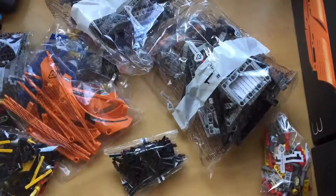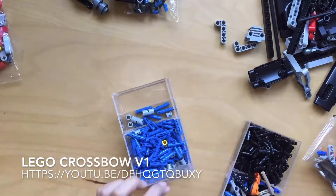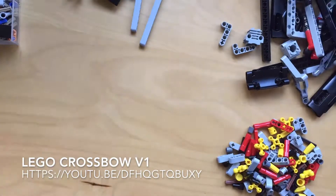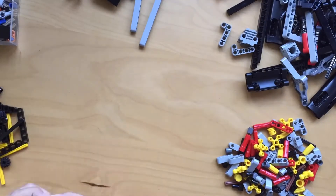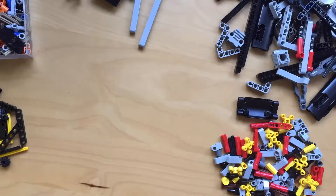Let's first do a recall — this is not the first Lego thing I built. If you guys have watched since the first video, you would have seen the Lego Crossbow V1, which I've never made a V2 of. Anyway, let's go with the experiments first.